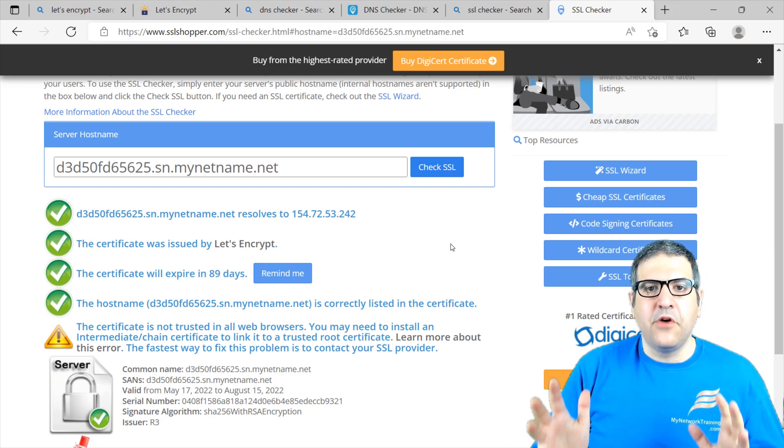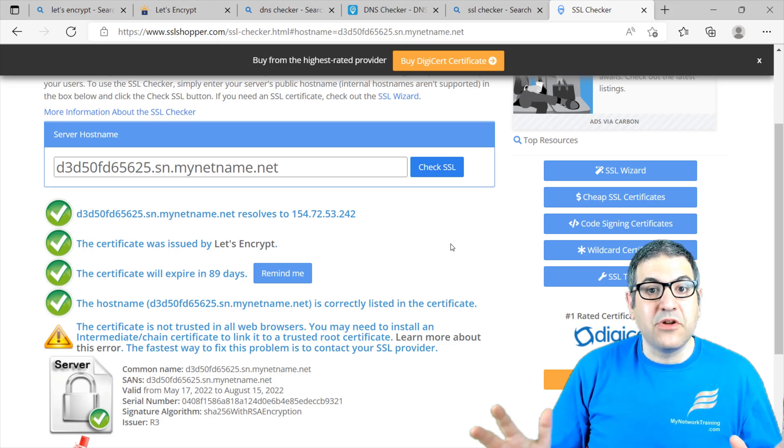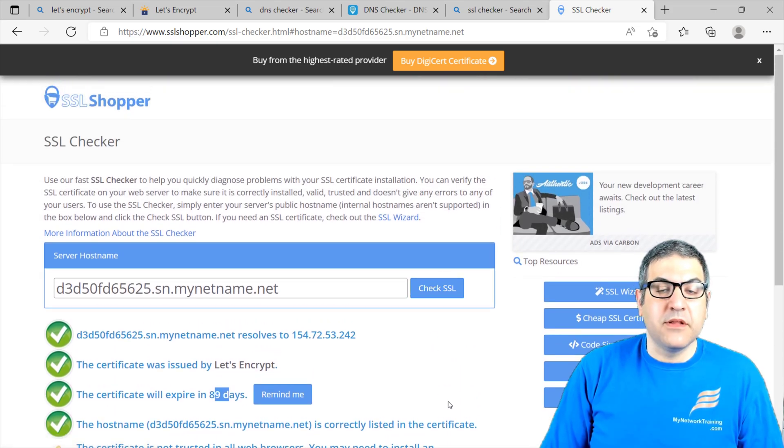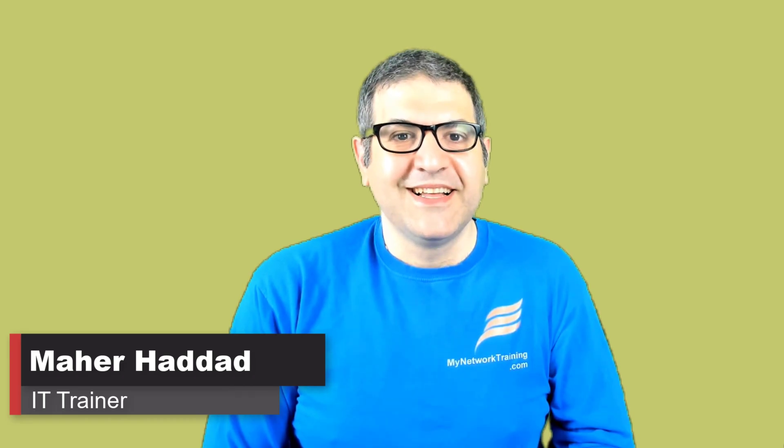So now this certificate — you can use it wherever you want. It's like a commercial certificate but you don't pay for it. Just be careful: it is valid for 90 days, so you have to renew it every 90 days. I showed you one example — using it with www-ssl. I hope this was informative for you. If you like my way of teaching, please put a like on this video, share it, and don't forget to subscribe to my YouTube channel. Thank you very much and see you in other videos.